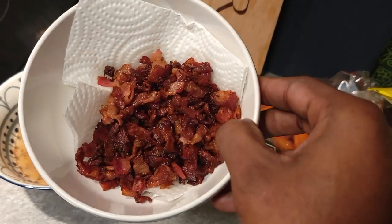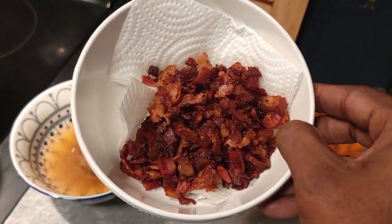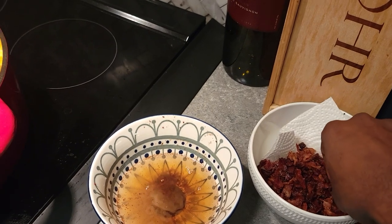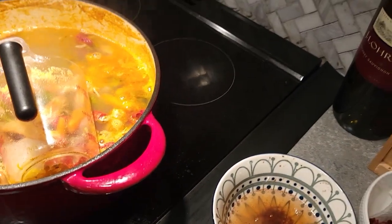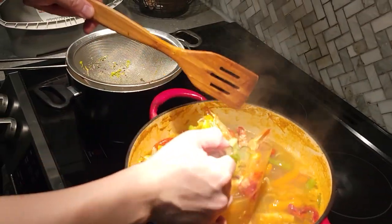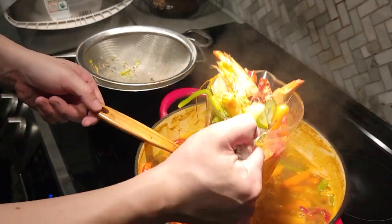Right here you can see we're rendering a little bit of bacon — that has nothing to do with the dish. We just had some on the side and thought it would be a nice idea to crisp it up and make it as a topping for our dish. It's pretty good.